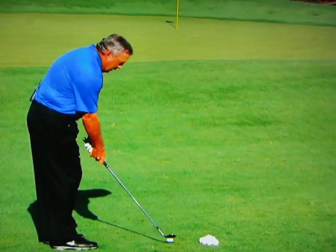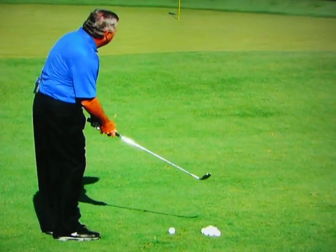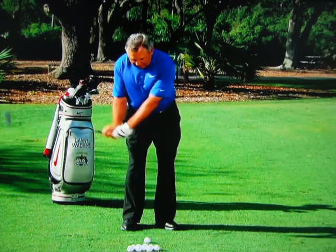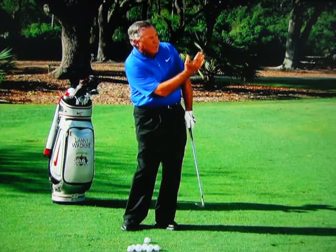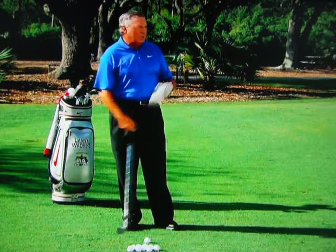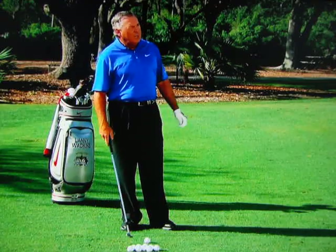It got me taking the club a little bit more to the inside, and then if I wanted to control the height, all I had to do was use my right hand. If I wanted it under, I'd throw the right hand under it to put the ball up in the air, a little more flat to hit a medium-height chip, and then a little bit more on top to get the chip to stay down. So that was how I controlled the height and the distance — with my right hand.